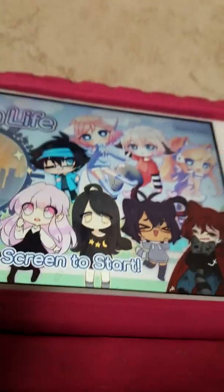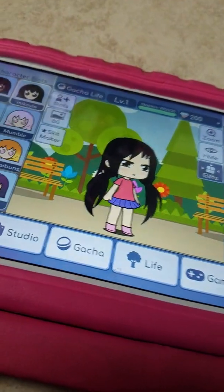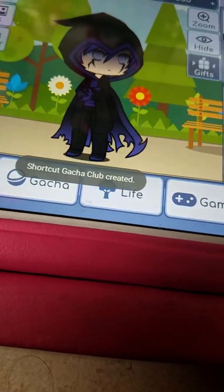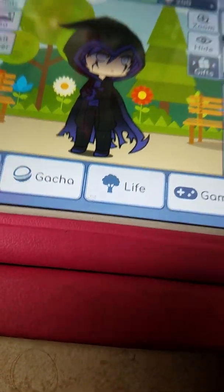Turn my volume down. Okay guys, so here we have Phantom and now let's change him a little. Do you see that? Gotcha Club's creative.